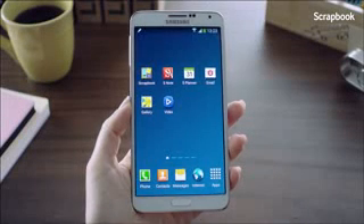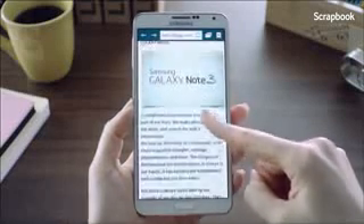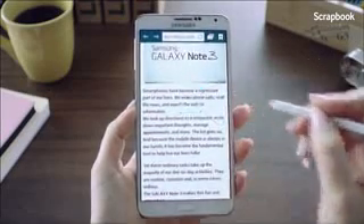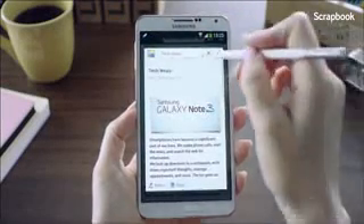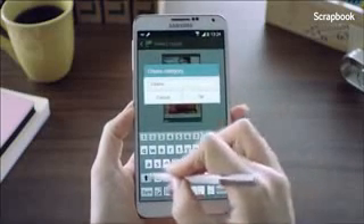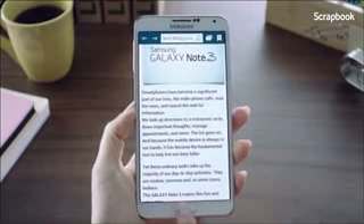The next feature I'm going to show you is Scrapbook. Say I'm looking through a blog and came across a post that I really like and want to keep, but I don't want all the information — just these parts here. I'll hover the S Pen on the screen, launch Air Command, and go into Scrapbooker. I'll mark the area I want to keep. Since it doesn't fall into any existing categories, I'll click the Create Category button and create a new one called Galaxy Note 3. And as easy as that, the information will be saved into the category I just created.